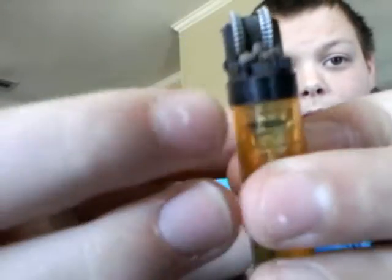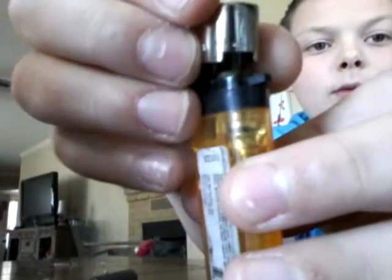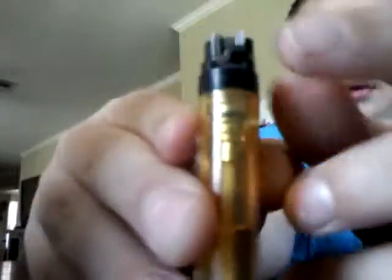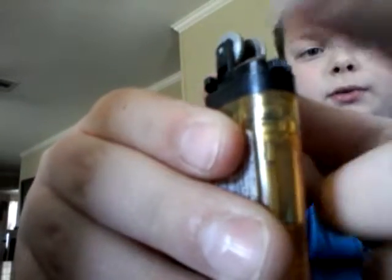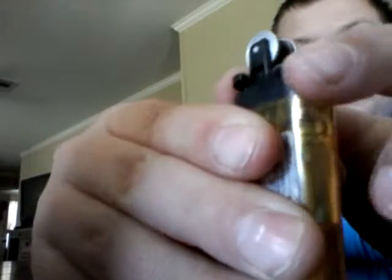Go over to the plus — where it shows it on here. The plus is this way. So you push it up there so it's not touching that little white wheel in there, and push it over. Push it back down so it is touching the wheel, and turn it up.